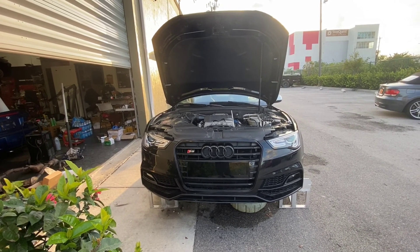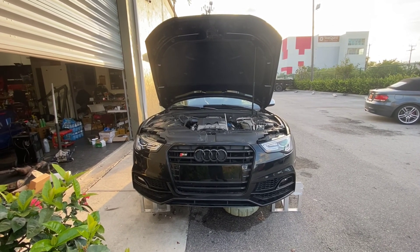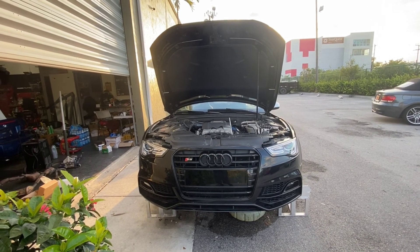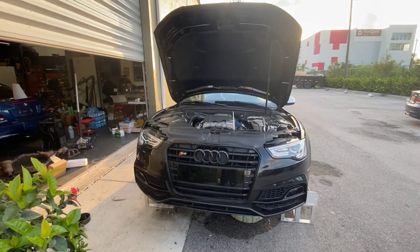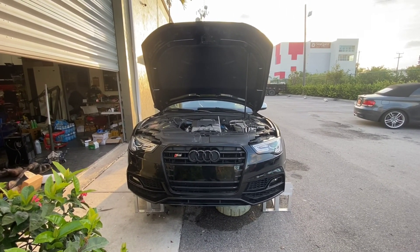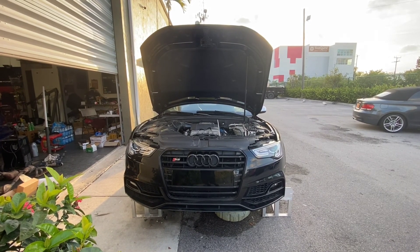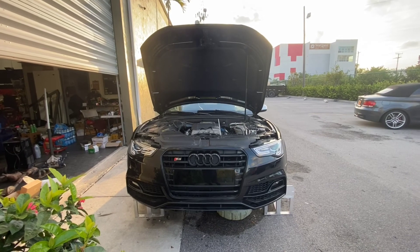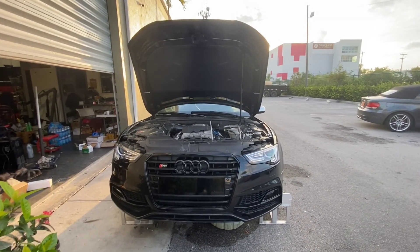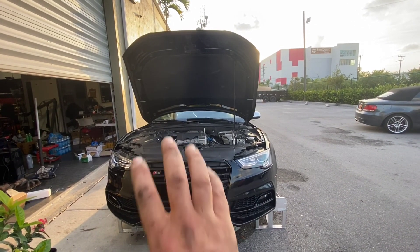In this case, what I noticed as soon as he brought in the car is that the crankshaft pulley was not lining up with the tensioner — it was off. So obviously the belt just popped off. Just by looking at it I'm like, oh boy, something's wrong — either the pulley moved back or something. And of course I recalled doing a similar problem a few years back.